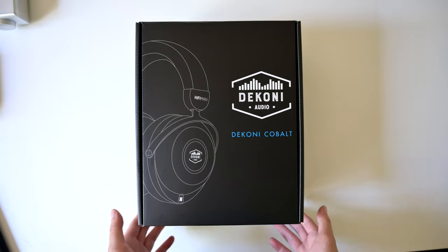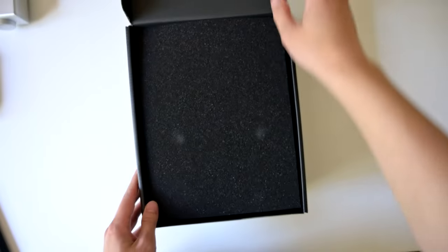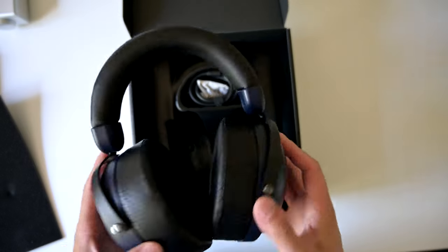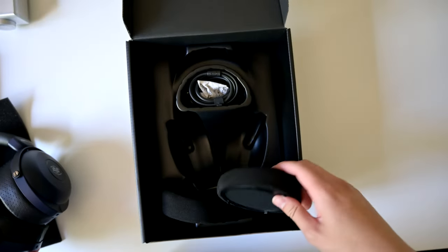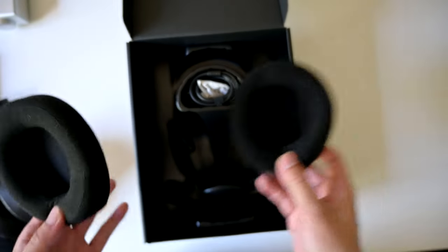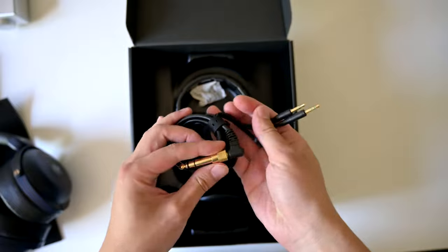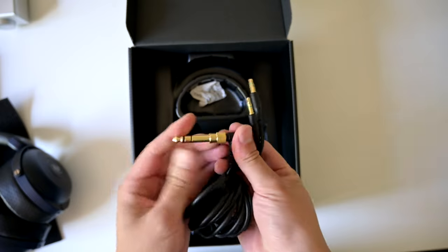All right, let's unbox the Deconi Cobalt. This is a very Hyferman unboxing experience — very similar. We have the headphones in the middle, fenestrated pads that are angled, two spare velour-type pads, and an included cable which is 3.5mm to 3.5mm with a quarter-inch adapter.